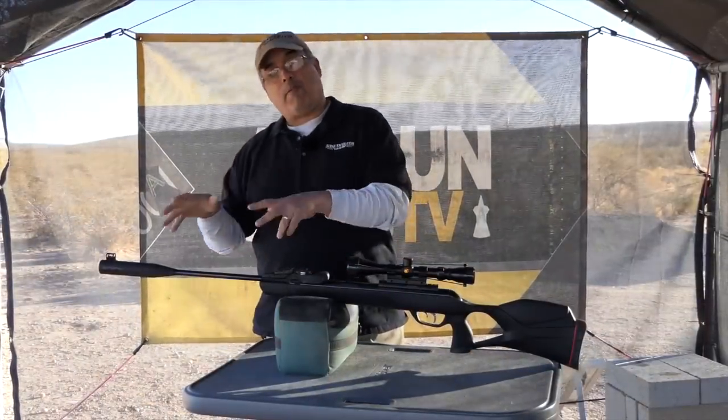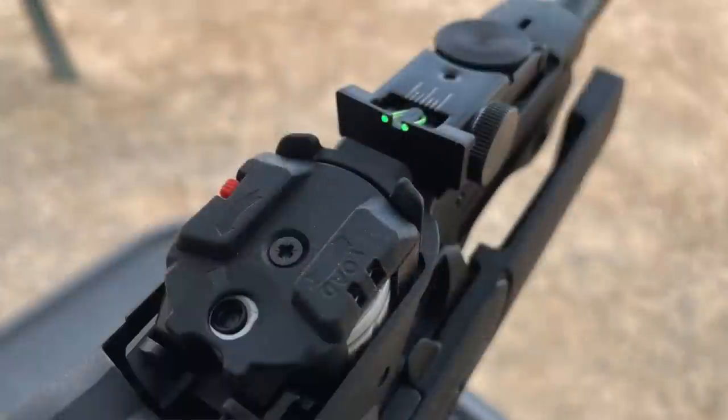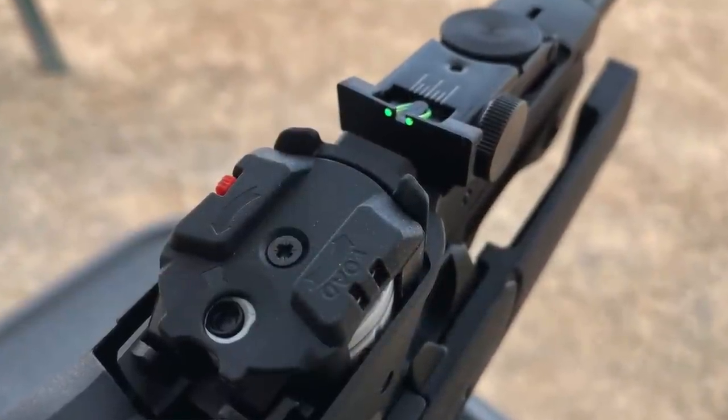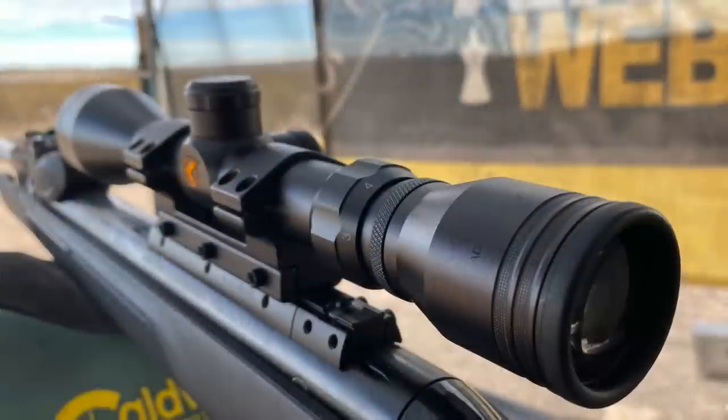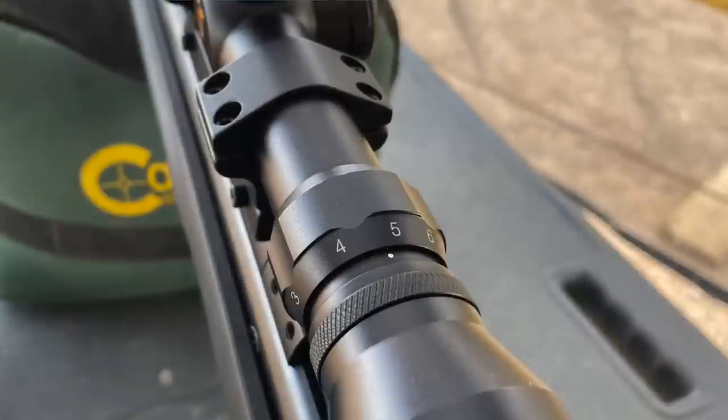With the Gen 2, we've got our open sights back, which is very cool — you lost those on the original Gammo Swarm Magnum. It also ships with Gammo's 3-9x40 optic, which I'll talk about in a little bit.